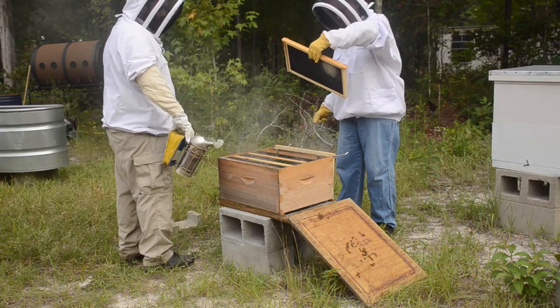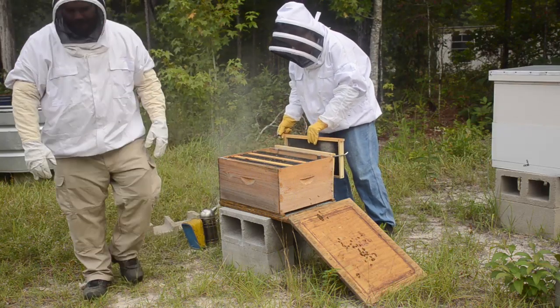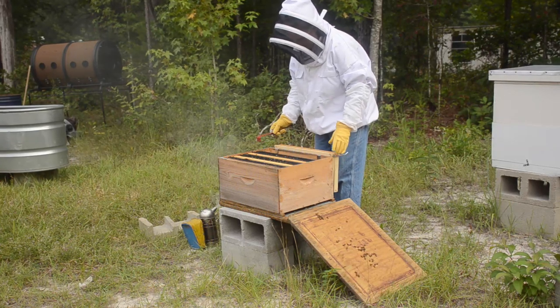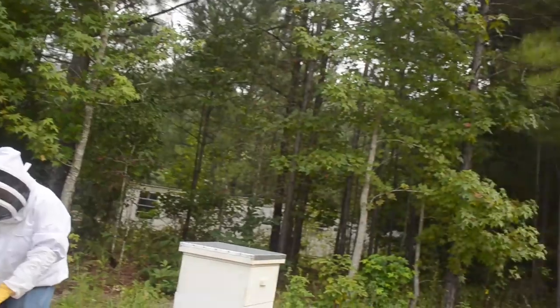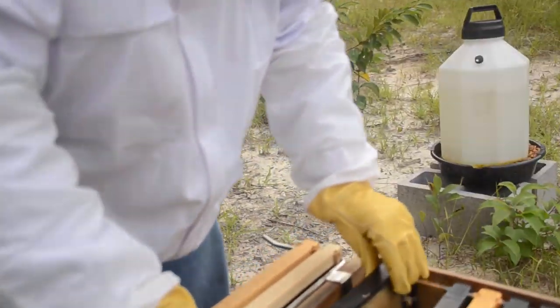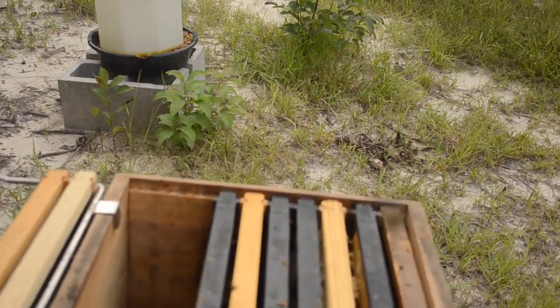The first frame was empty. We've got some new comb on there but it doesn't look like they've started doing anything with it. I want to show you guys something if you'll tolerate a little hand-holding here. Over on the Mi Gardener channel, Luke was talking about some bridge comb that he had going between his frames.